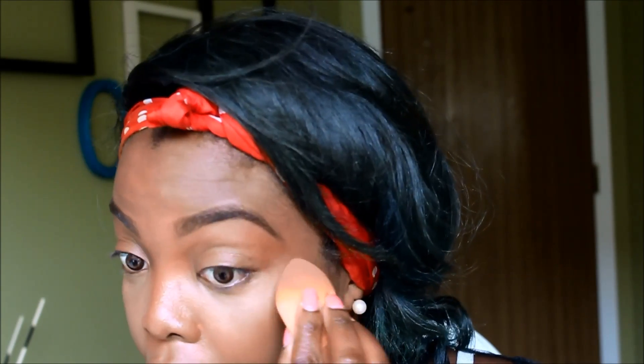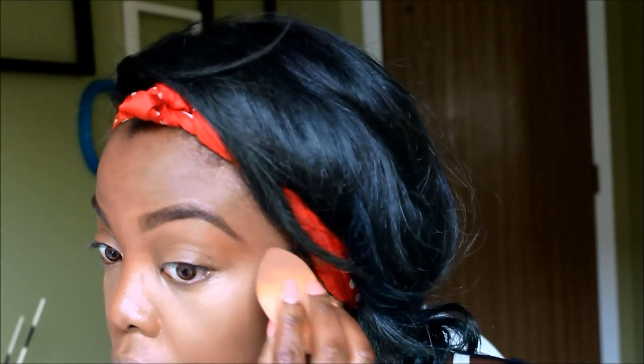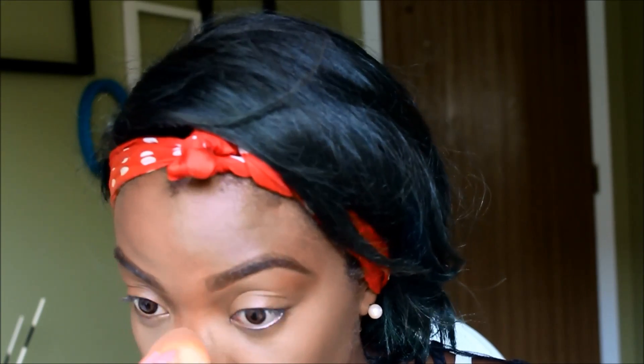Then you do the same for the other eye. Again, this is just a basic how-to-do-your-makeup — there's no highlighting and contouring in here, just basic 101. And now I look like I'm awake — I don't look like a vampire.